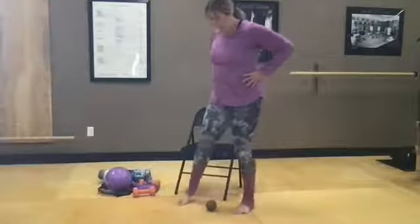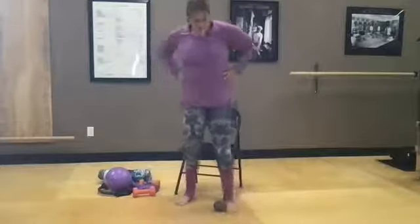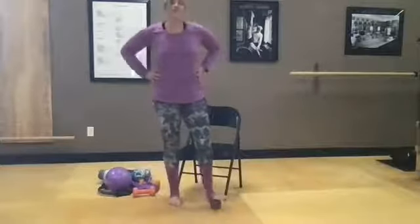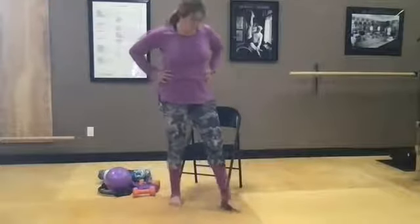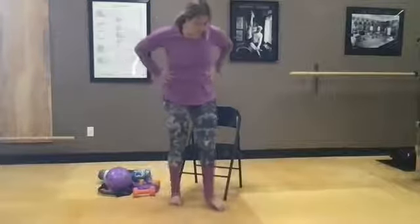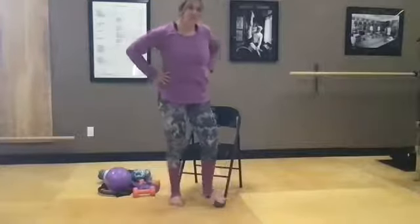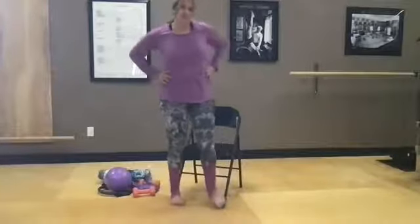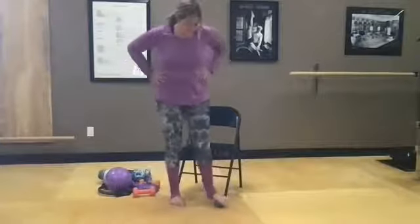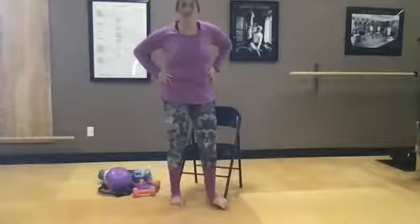Switch to the other side. Nothing specific today, just work the inside and outside of your foot — any ball you love works. We're just waking up those feet and ankles a little bit since we use them so much in our balance practice.